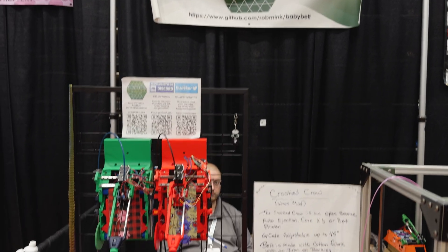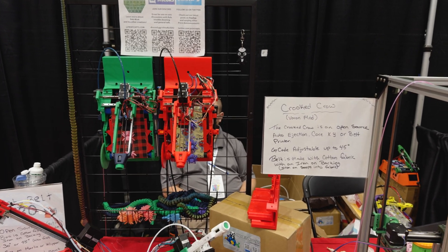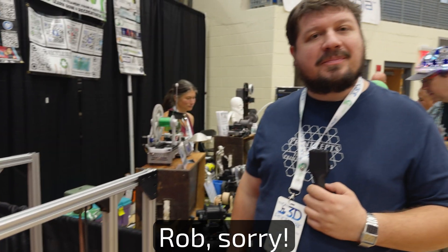We're here checking out the booth at Print Sets. We've got some interesting belt printers here, and we're going to talk with Ron.